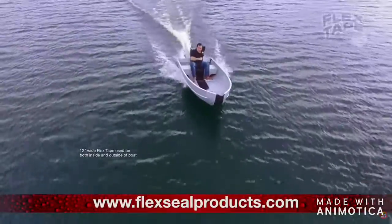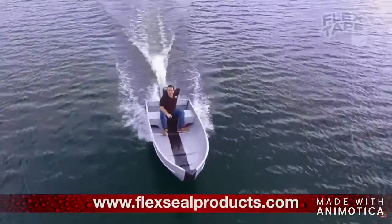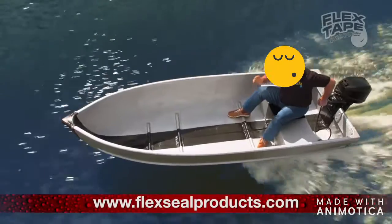Not only does Flex Tape's powerful adhesive hold the boat together, but it creates a super strong, water tight seal.